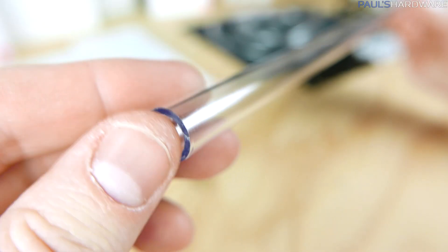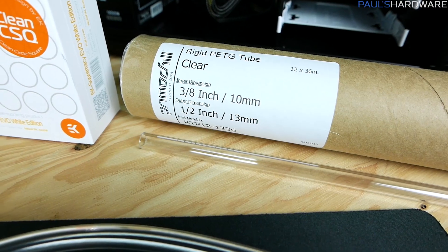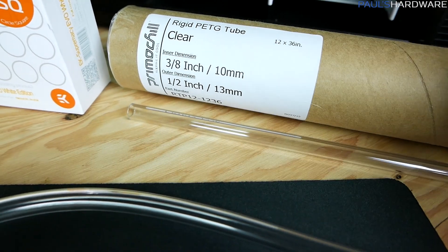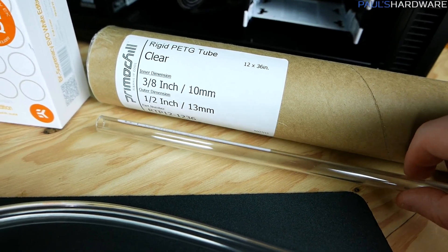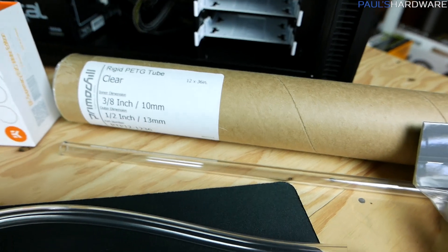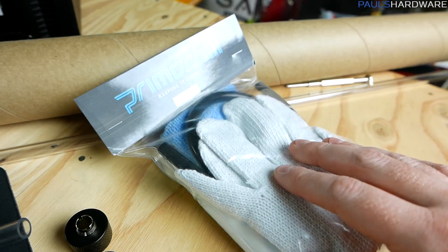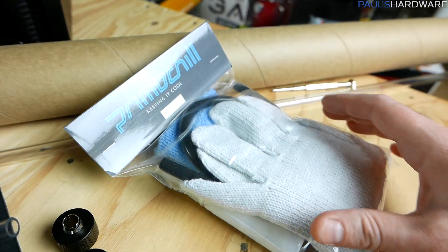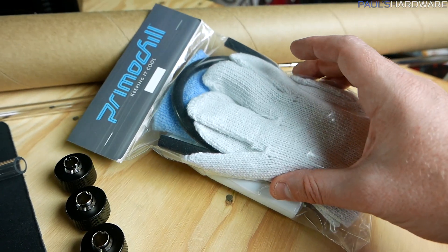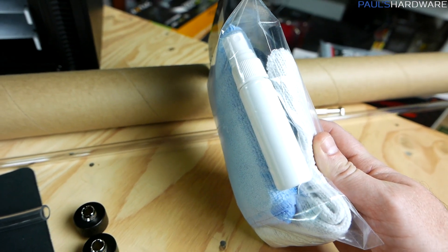And of course the tubing — rigid PETG tubing. You can also go with rigid acrylic, but Jay recommends PETG, so I go with his advice since he's my mentor on this project. This is 3/8 inch inner diameter (10mm) and 1/2 inch outer diameter (13mm). They come in a pack of 12, each 36 inches long — more than you need, but that's fine since I'm learning. We also have the PrimoChill tube bending kit, which includes gloves for bending warm tubing, microfiber cloth, an inner support tube to prevent collapse when bending, and some spray lubricant.